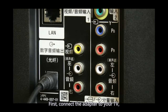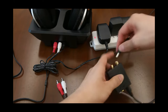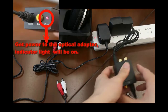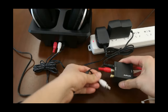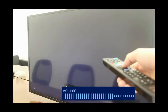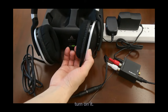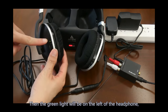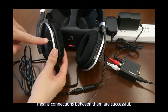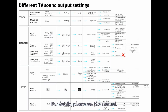To connect using the optical adapter: first connect the adapter to your TV, then the other side to the transmitter. Get power to the optical adapter. Turn on your TV and play sound. Take out the headphone and turn it on. The green light will appear on the left of the headphone, meaning the connection is successful. If there is no sound, please adjust your TV settings. For details, please see the menu.